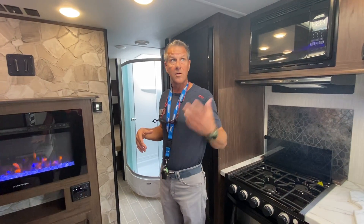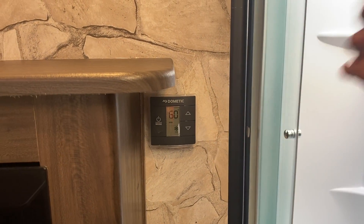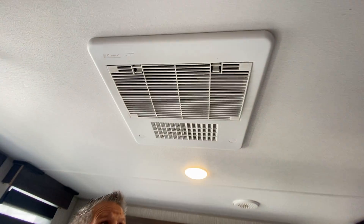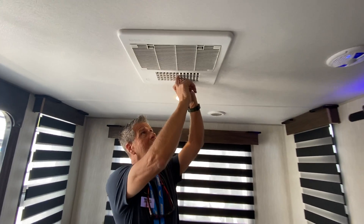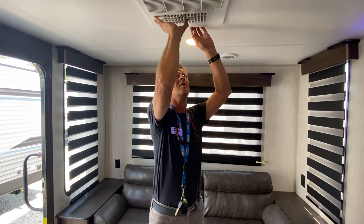When you come in and want to turn on the air conditioner, here's your thermostat. This is going to work both your heat and your air conditioning. Right now we've got it set on 60. Your air conditioner air is coming through these vents. We suggest as soon as you arrive, if your camper is hot or stuffy, open this up — they call it dump mode — where it will just fill this cab full of air fast. Once it gets to your comfort level, simply close it back and it's going to force the air through the top vents.